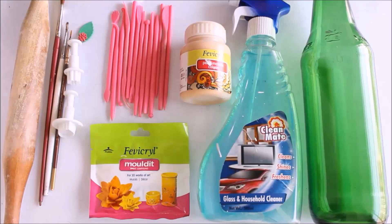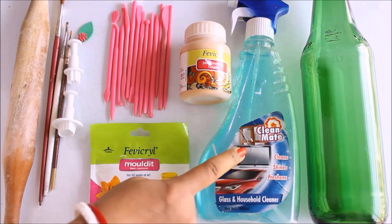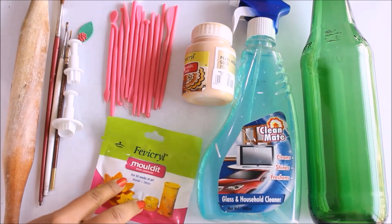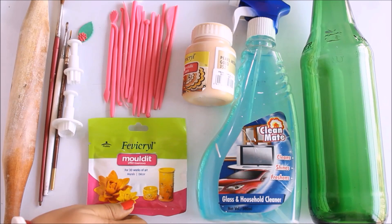First of all we are going to need a glass bottle — you can also use a plastic bottle if you want to recycle it, you can actually use any kind of bottle. Secondly, to clean this glass bottle I'm going to use Clean Mitt; you can also use alcohol. Thirdly, we are going to need Fevicryl Pearl Metallic color — I'm going to use Pearl Metallic Gold 352. And the most important thing we are going to use is Fevicryl Mouldit, which is for 3D work of art, mural and decor. You can also buy this online or from a shop.